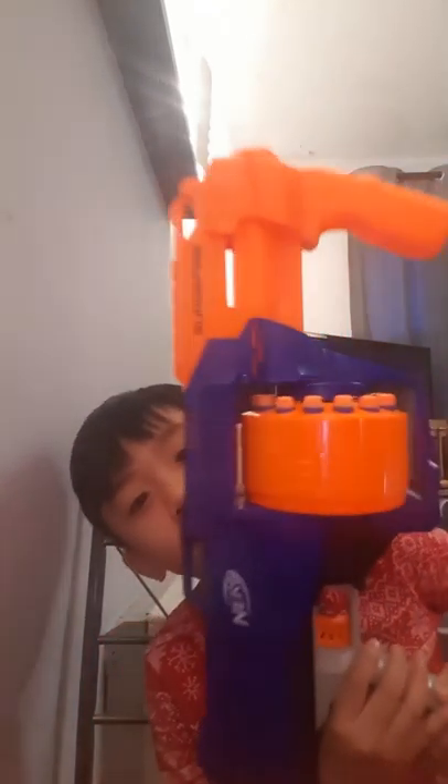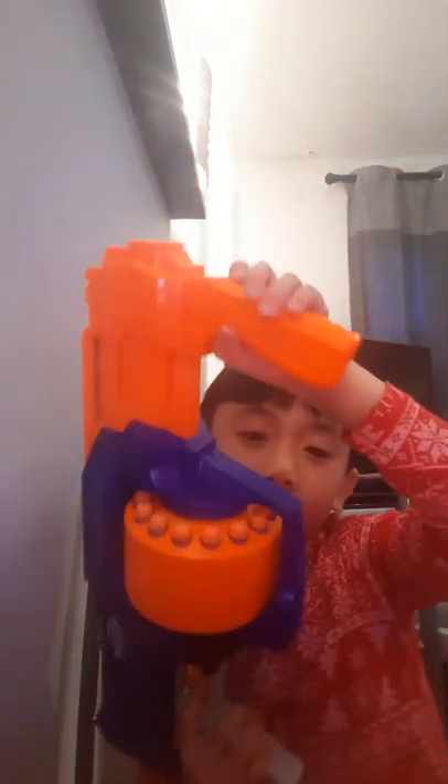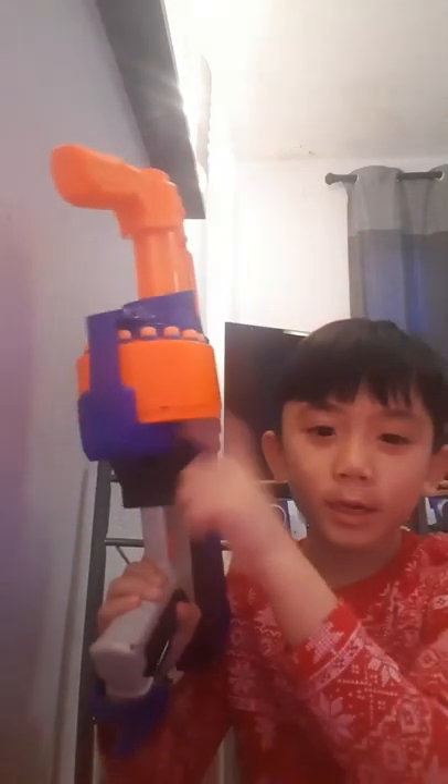We're showing you the Nerf Surge Fire. It holds 15 bullets, it has a cock, it's pretty good. I like holding it. The barrel can rotate, and 15 bullets is quite a lot.